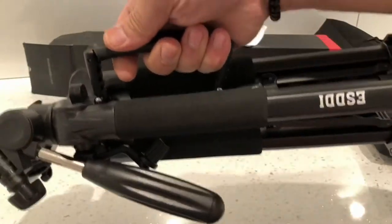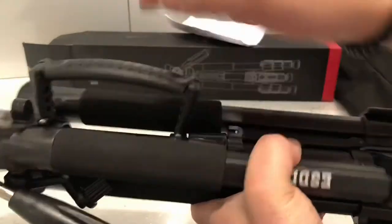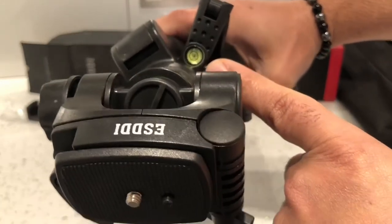It also comes with a handle on its side so you can transport it very easily. It's got insulation on the top sides of the tripod itself, and it comes with a leveling bubble as well to make sure your shots are level.